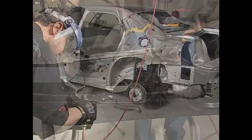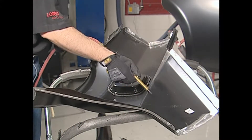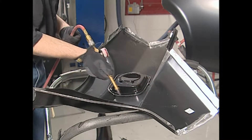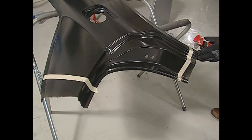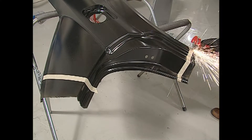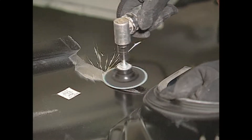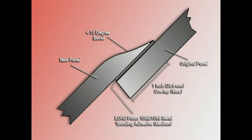Next, remove any E-coating or galvanized coating in the bond area of the new quarter panel with an angle grinder. The bond area is the portion of the new panel that will contact the quarter panel inner structure mating flanges. When sectioning the new quarter panel, use masking tape or a scribe to mark the cut line for removing the excess sections of the panel. Be sure to pre-bevel the edges to less than 10 degrees and taper the beveled edges for a smooth transition.